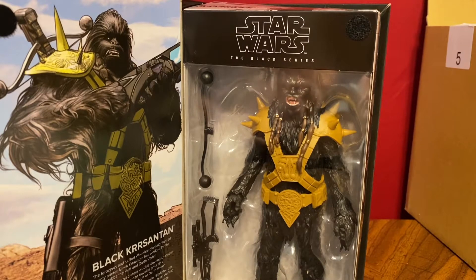It seems to happen — that's part of the problem with Lucasfilm not sharing their information with Hasbro. But I know people are going to hate on this figure. Let's see if this is a figure truly worth hating.